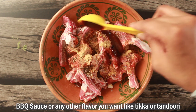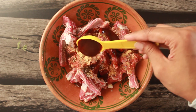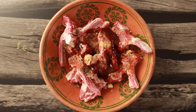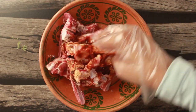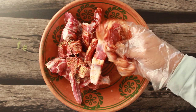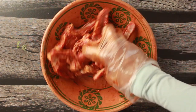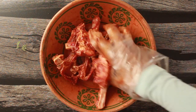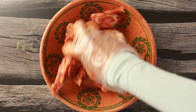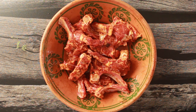Add 2 tablespoons of barbecue sauce — I have shared this barbecue sauce recipe, you can check it out. You can also add tandoori masala for additional flavor. Add 1 tablespoon of masala powder. Then mix it well. Use a little bit of water so that all the masala coats the mutton properly, and rub all the masala in well.